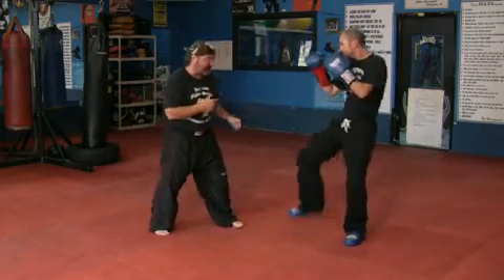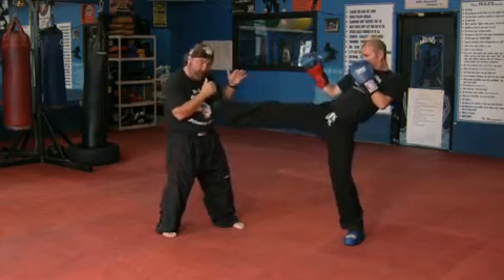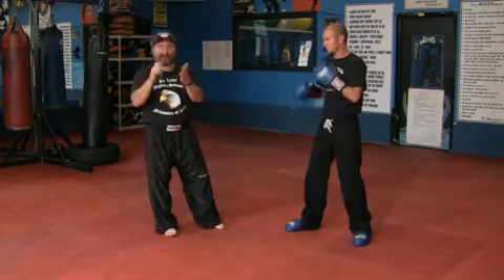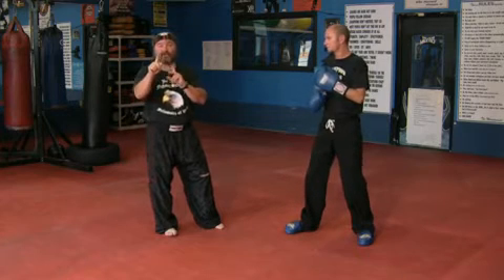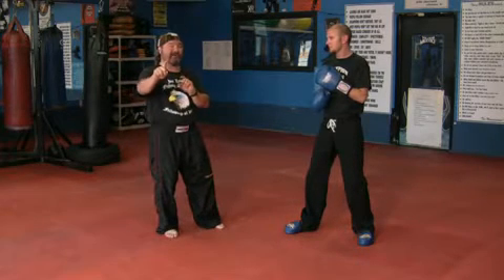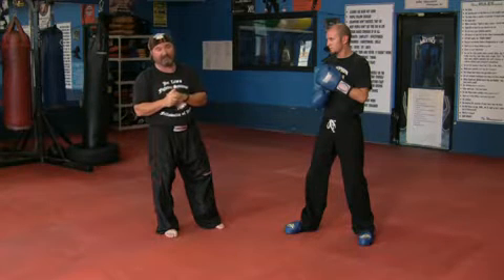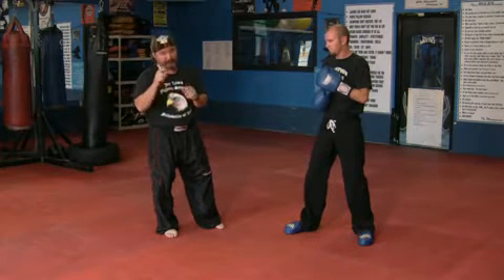So again, on his front leg front kick, he picks it up, pushes forward, and pushes me off of him. That's a basic front leg front kick. Knee up, good chamber, push forward — and you've got to remember to get your toes back, because everybody that's ever used a front kick before has injured a toe or broken a toe. And if you haven't, you're probably going to.